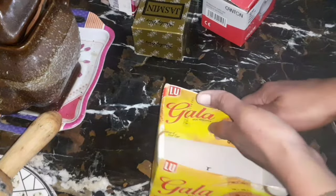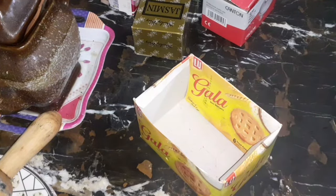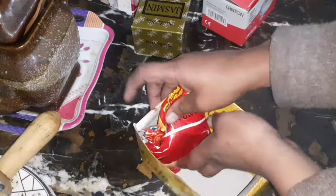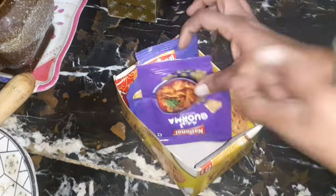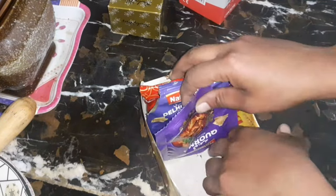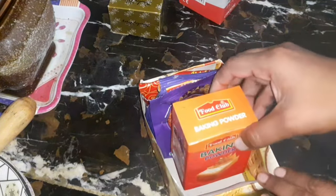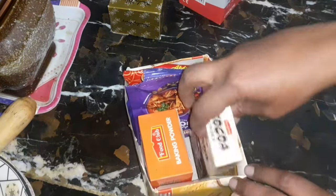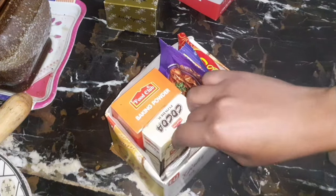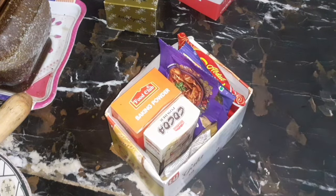Here I have taken another cardboard box — an empty cookies box. Fold its upper part inside, as I am doing, and this organizer is ready. I am going to organize some leftover spice packets, baking powder, chocolate powder, and other items. You can organize different things according to your choice and need, and it's done.